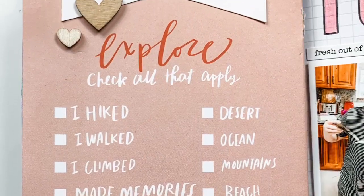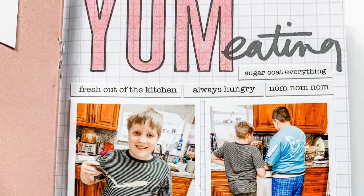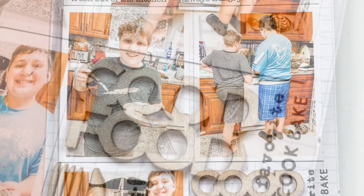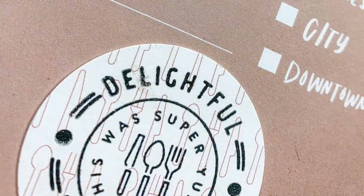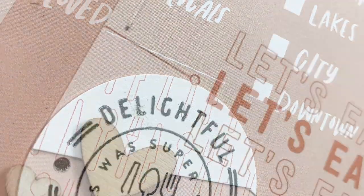I'm just going to add some wood veneer hearts to the top and that'll be it. Here are some close-ups. Thank you so much for tuning in — please leave any questions down below, comments and likes are always appreciated, and please hit that subscribe button if you don't already subscribe. I'd love for you to become part of my YouTube community. Thanks for tuning in and have a great day — talk to you soon in the next video, bye friends!